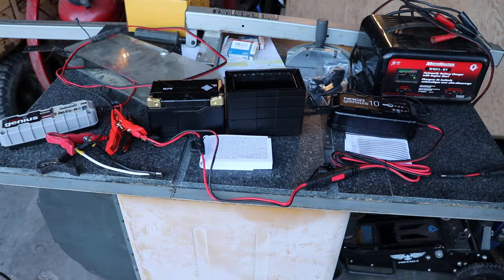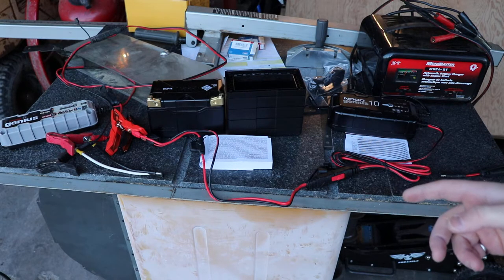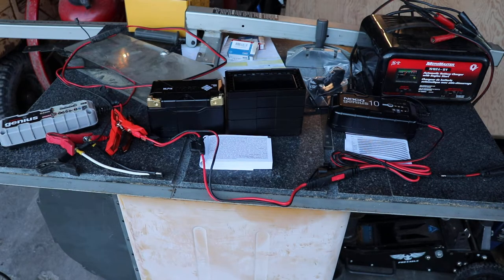Unfortunately, when NOCO came out with this new lithium battery, it's not really compatible with the older grey style chargers that they made. This battery is rated at charging at 10 amps. It's got like three times the cranking current of a regular lead-acid battery, but only half of the capacity. So it won't have much reserve capacity, but it'll crank a big motor over.